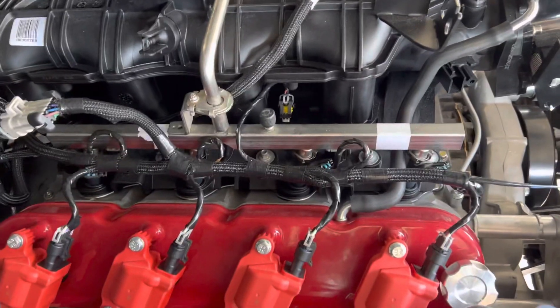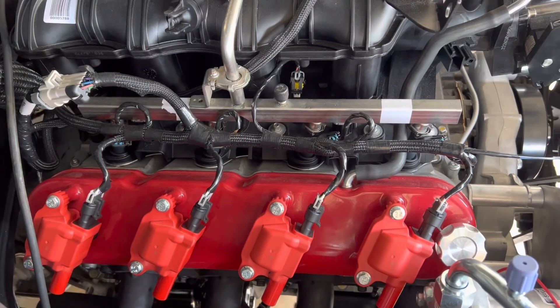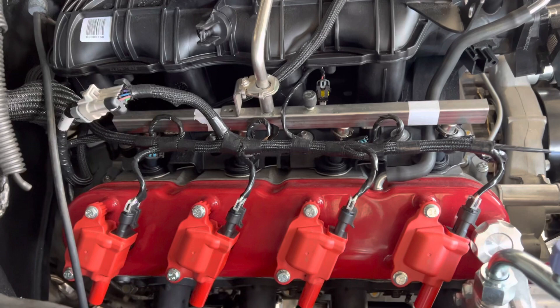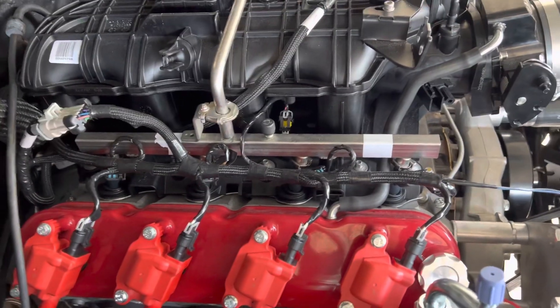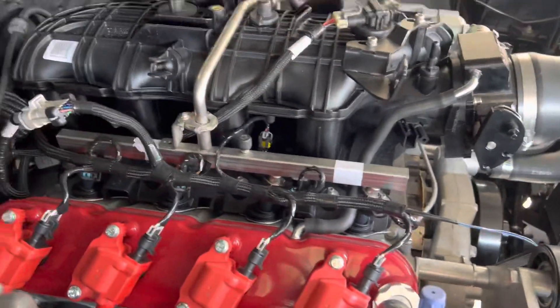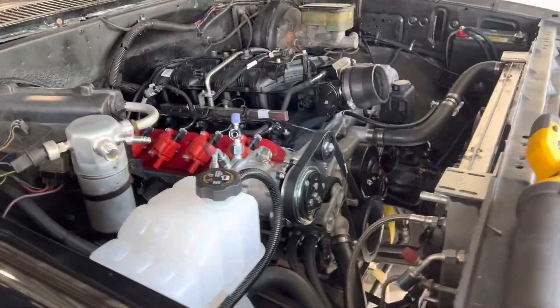Let me show you the electrical we like to build here at Second Shift Performance. That's the Holley Terminator harness — looks pretty clean, right? One little breakout for each coil, one little breakout for each fuel injector. No labels anywhere — you can take this apart, put it back together, and you will never confuse the order. There is one harness running up each bank, and that's the way it should be.